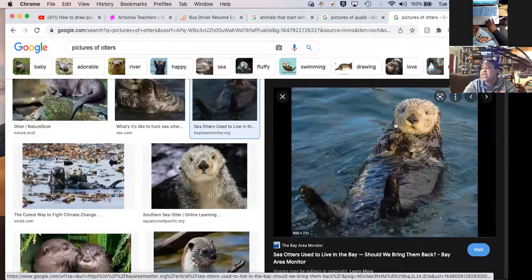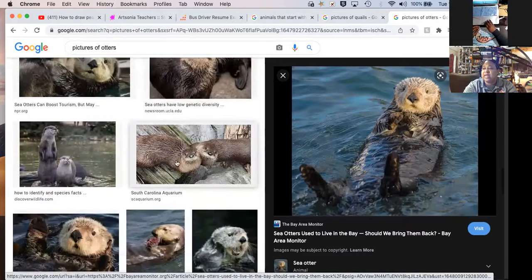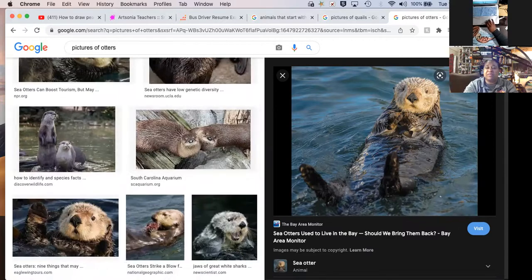Notice how their face fur is lighter than the rest of the fur on their body. Their face fur is lighter, and then the rest of the body has darker fur. They have some dark fur on top and then the bottom half of their face is light fur. Anyway, I'm gonna stop sharing.